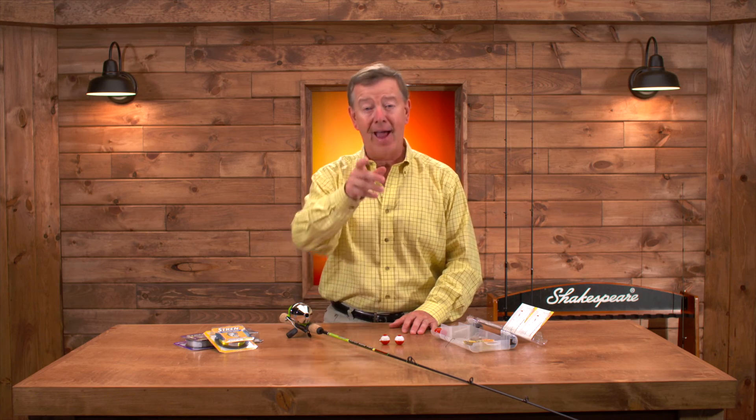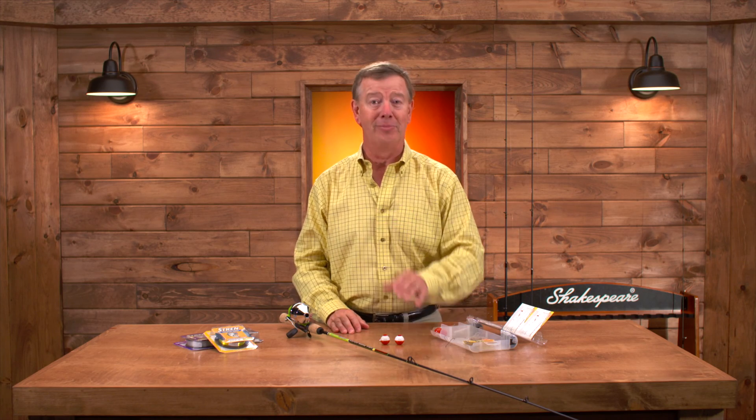Everything that you need to start building memories and catching fish is right here. So head out to your local tackle shop, ask them for the Shakespeare Catch More Fish Pan Fish Kit, and have yourself a lot of fun fishing from the shore.